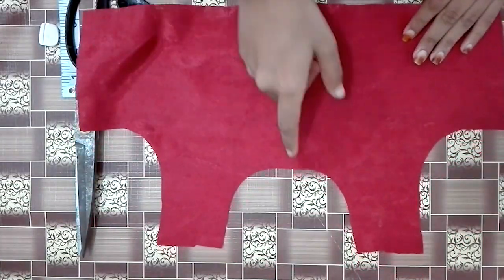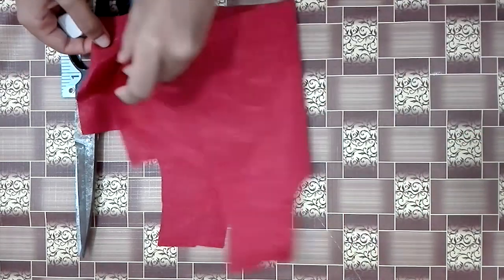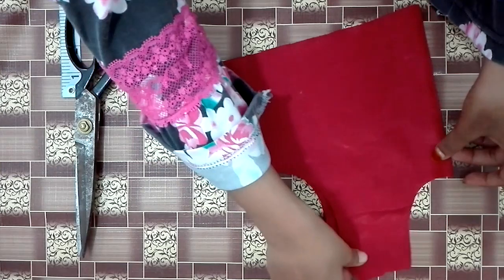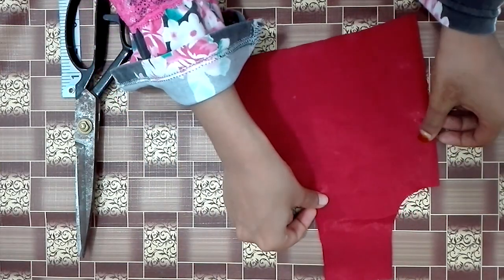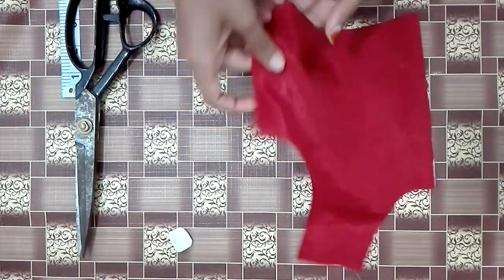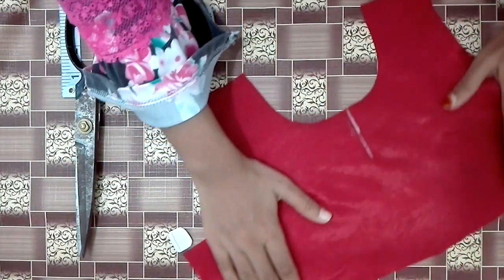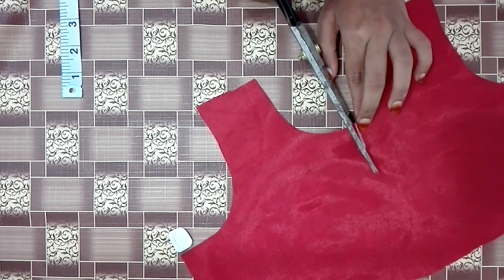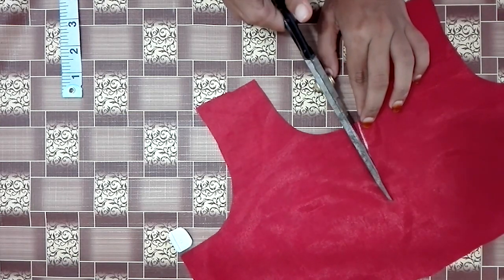I will make a back part. I will wash the seam allowance and then cut the seam allowance.